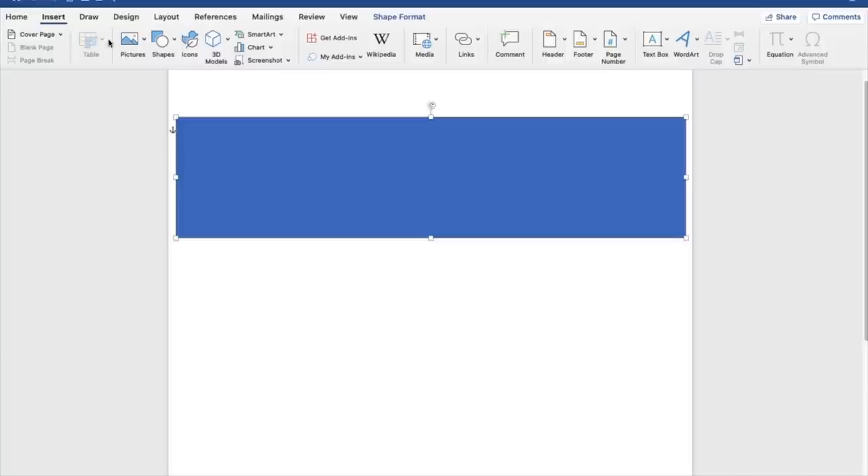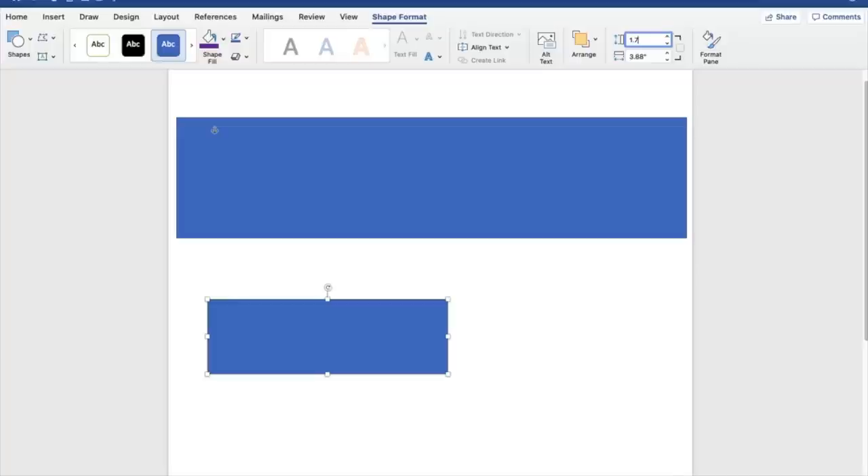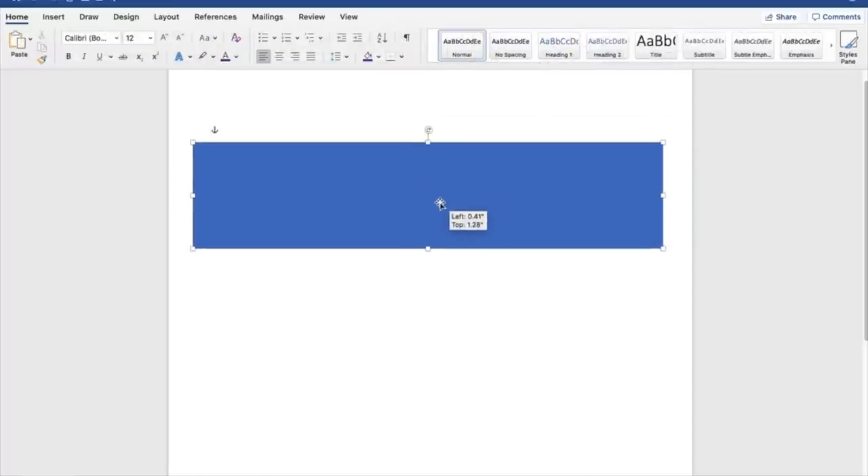Go back to Insert > Shapes > Rectangle and draw any size. On the side box enter 1.76, then in the bottom box enter 7.6 and press Enter. This is the one for the mini water bottle — height is 1.67 and width is 7.6. I'm going to delete the big one and use the mini size one.